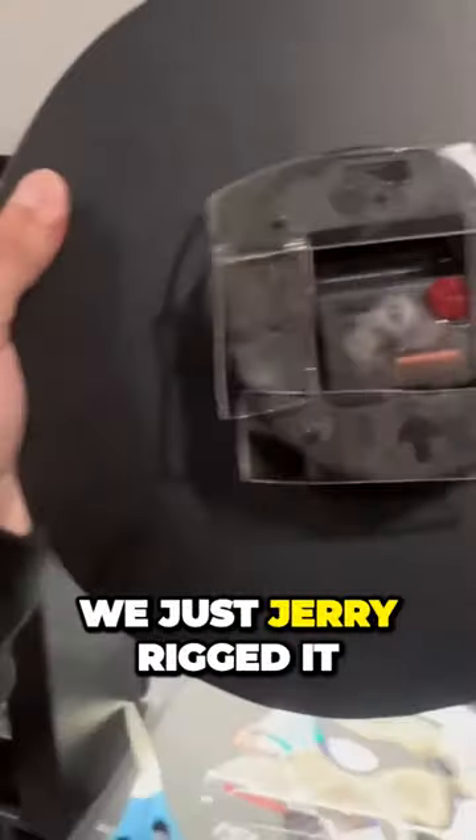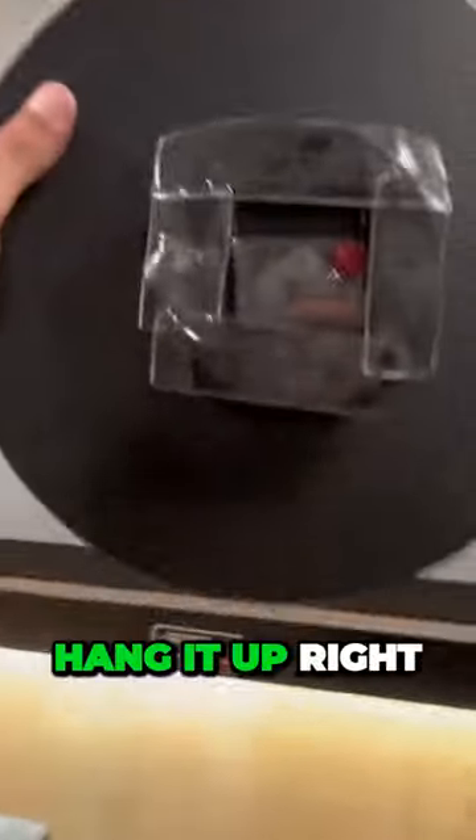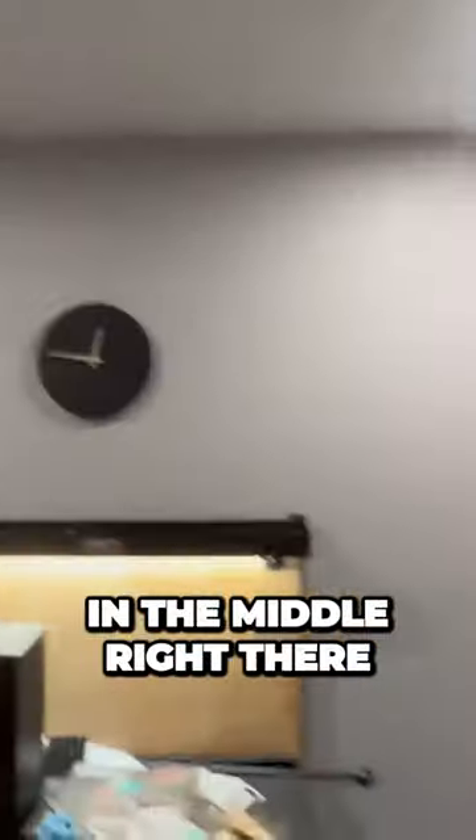All right, so we just jerry-rigged it with some double-sided tape. We don't need the clock because I don't like the clicking noise anyways, but we just jerry-rigged it. Now we're gonna hang it up right in the middle of the freaking wall. So it looks super good in the middle right there.